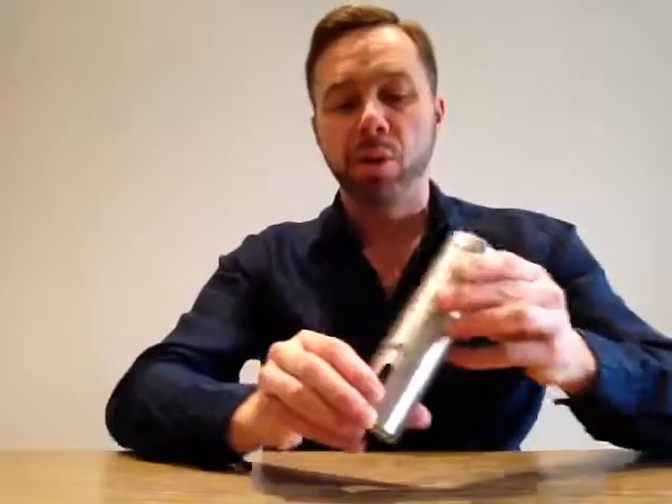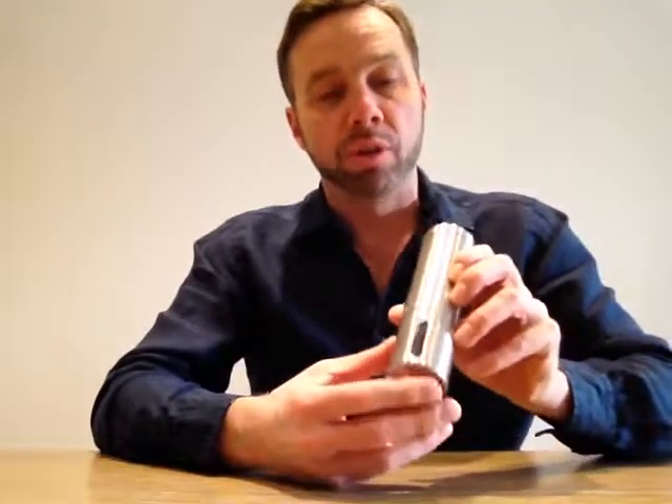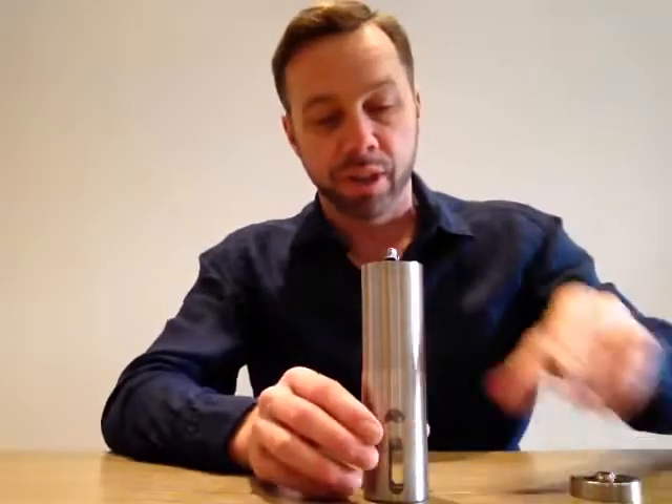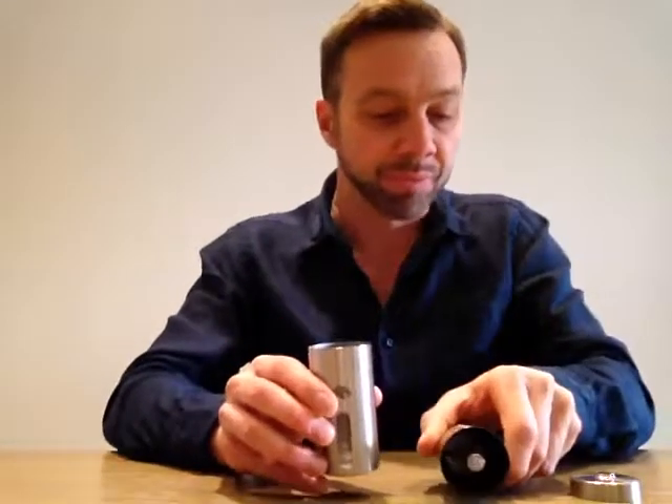I'd like to take you through the step-by-step process of cleaning the manual coffee grinder by Continental Shift. It's quite a straightforward process — you just need to be mindful of the order in which you take the components apart. Essentially there are three parts: the hopper and the cap don't really need any explanation; however, the barrel we can go through now.